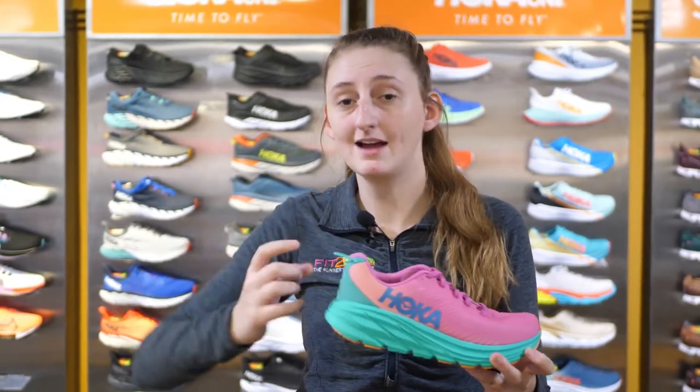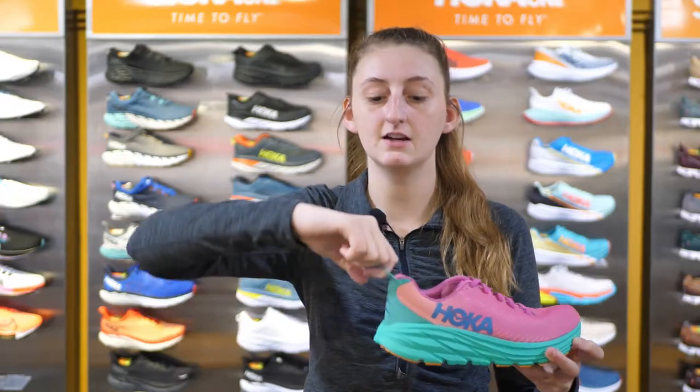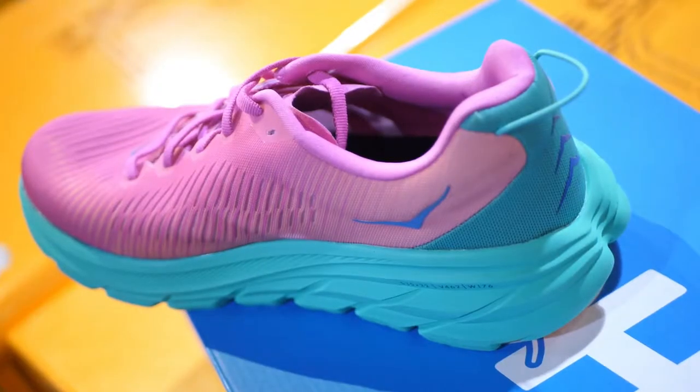This shoe has a fun heel tab on the back that we haven't seen yet from different Hoka shoes. It's almost like a string to make it easy to hook your finger in and pop it on when you're ready to go.